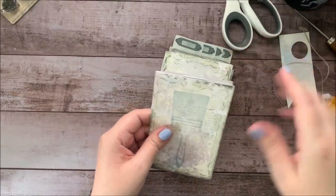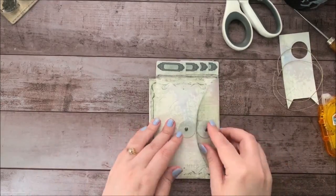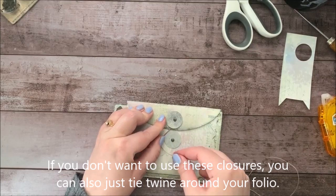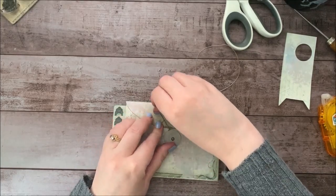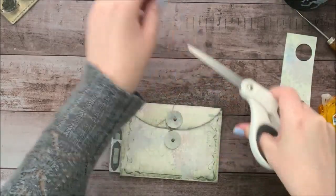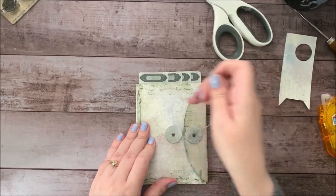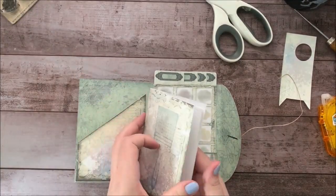Let's go ahead and put this notebook back inside here. What you can do is just sneak underneath here with your string, and you can go back and forth or around and around — whatever works best for you. And there we go. So now you've got a little artist folio with a cute little closure. To open it, you just unwind your string, and you've got your little paint palettes and your little notebook for painting in.